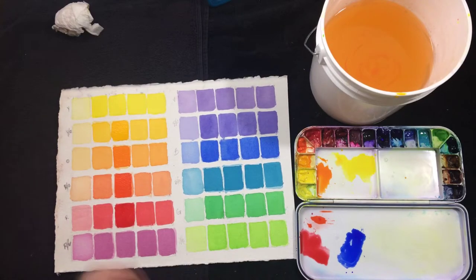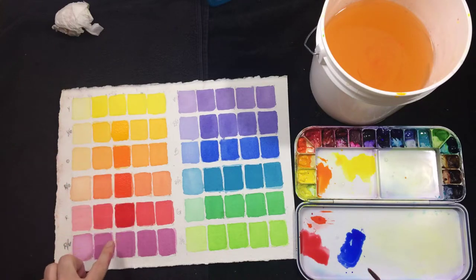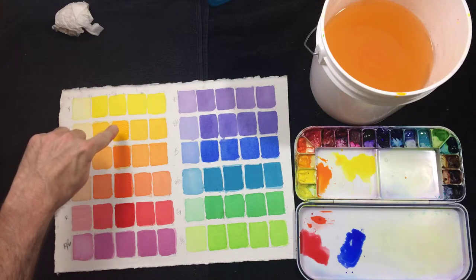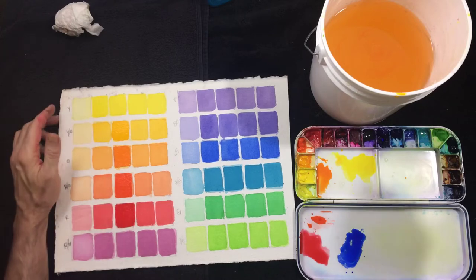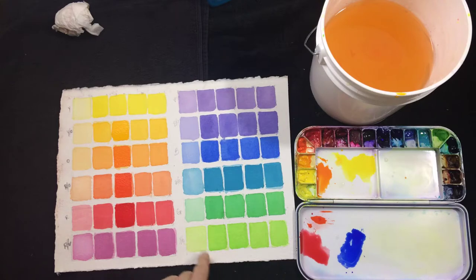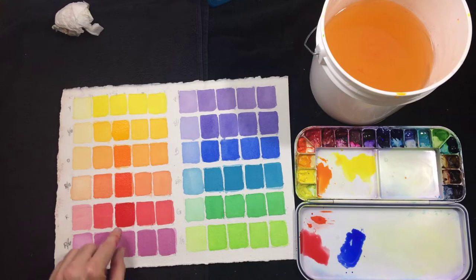One thing to think about is, even though I'm trying to get to the most intense watercolor version, this third swatch is definitely a darker value than the second, and quite a bit darker than the first. So that factors into this as well — which is another reason why the yellow and yellow-green and even a little bit of the yellow-orange are kind of tricky. But I'm going to keep moving.